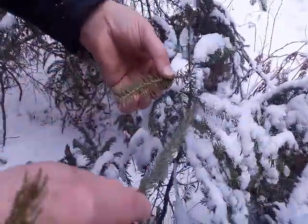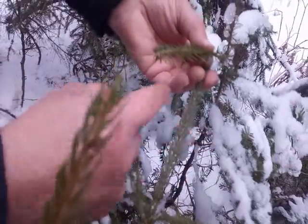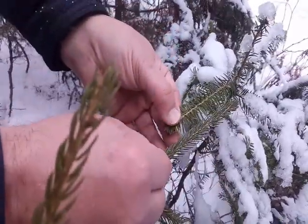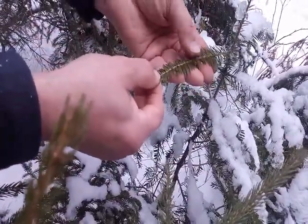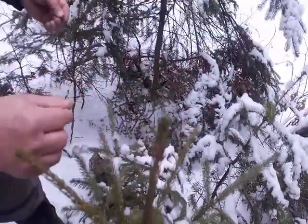Red spruce is easily identified. Here is a balsam fir — you can see the difference between the two. On the red spruce, the needles come out all the way around the limb, whereas on a balsam fir they come out to the sides. If you're thinning a piece of ground and you want to keep your spruce growing, you don't want the balsam fir. Balsam fir is more of a weed species.